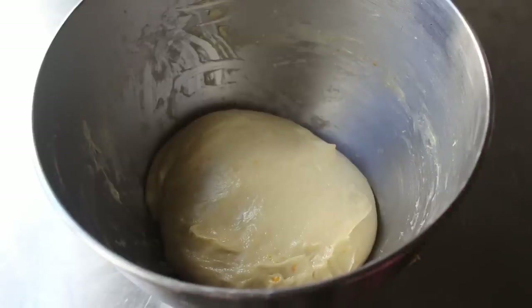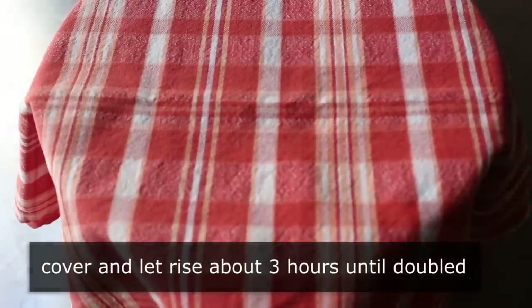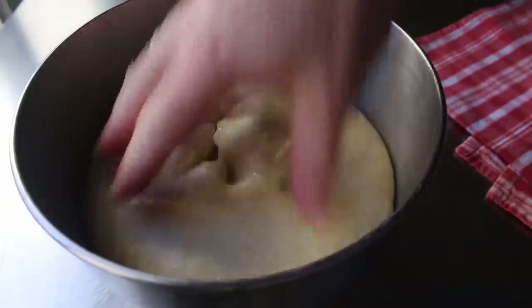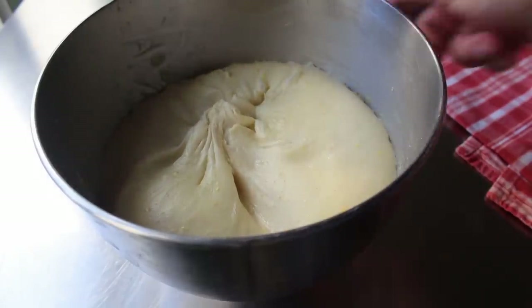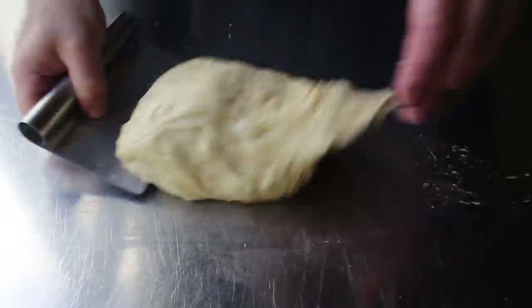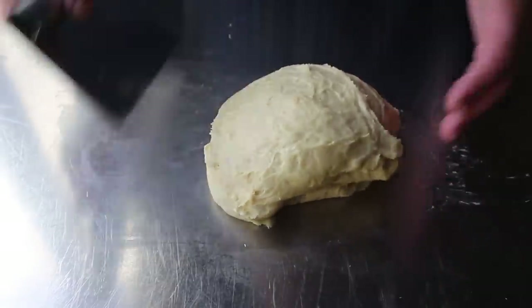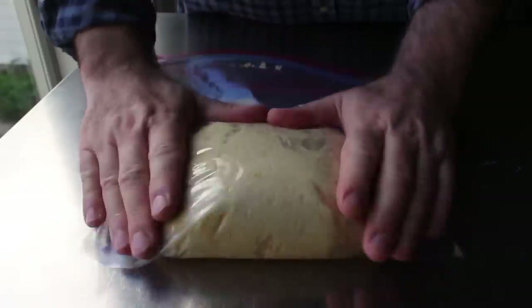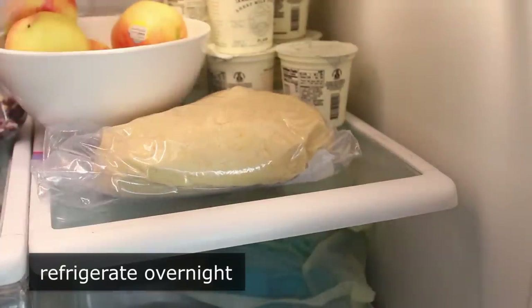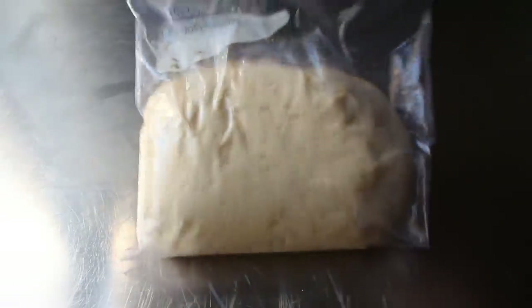I transferred the dough back into my bowl and covered it to let it rise until doubled, which took about three hours — these rich doughs rise pretty slowly. Then I punched it down and transferred it back onto the table. Using damp fingers and a bench scraper, I folded it back into some kind of ball shape, then transferred it into a plastic bag and refrigerated it overnight. This is a three-day bread — if you want it today, you had to start it two days ago. This overnight fermentation in the fridge really does improve the flavor and probably texture.